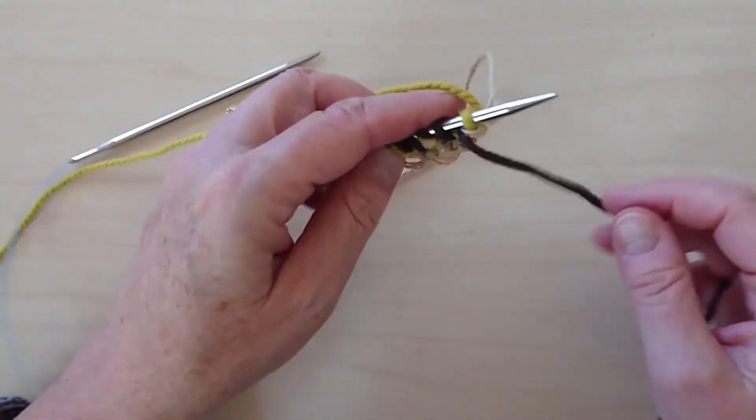Turn the work. The setup row is complete, and now you're ready to start working the Brio stitch pattern.